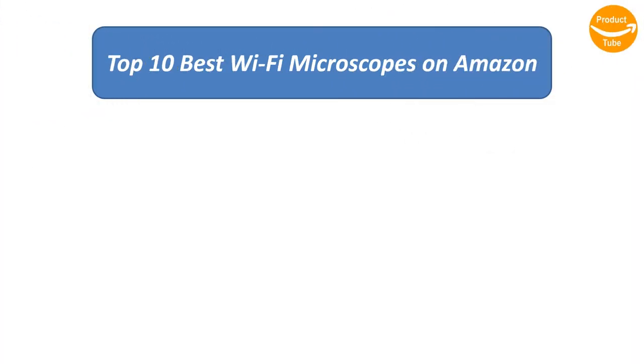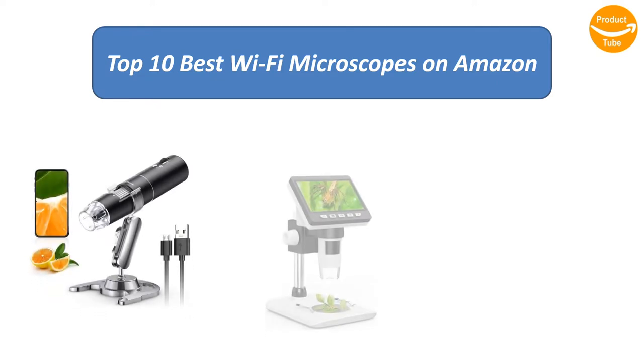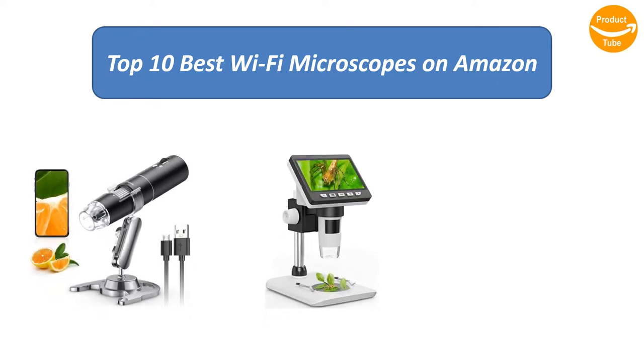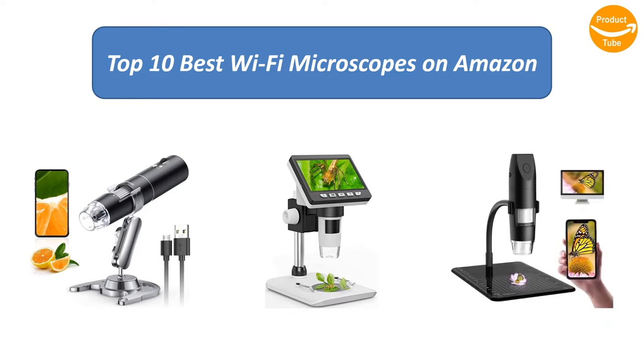Find the best Wi-Fi microscopes on Amazon. We analyzed consumer reviews to find the top-rated products. I am going to review the top 10 best Wi-Fi microscopes on the market.